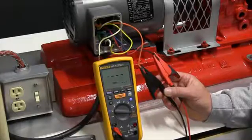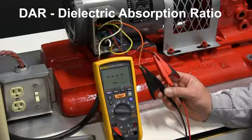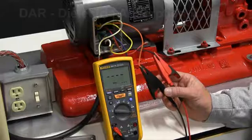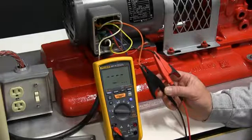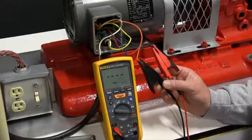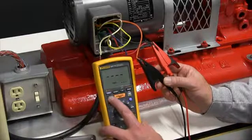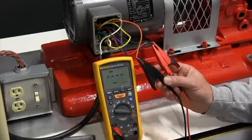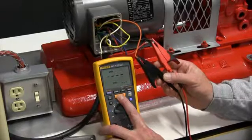Now we're going to perform a dielectric absorption test, or a DAR test. This test is performed as a time resistance test — it's independent of equipment size and temperature. This test is going to perform a one-minute to 30-second ratio test. We'll hit the Pi-DAR button twice, which will put it in the DAR mode, and we'll go ahead and run the insulation test.